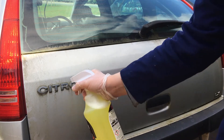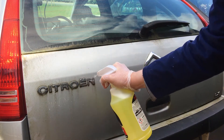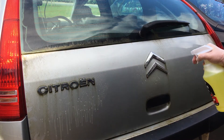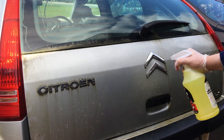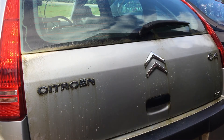So you take your all-purpose cleaner, spray it directly on the badges, and essentially what we're doing is we're just going to clean anywhere that the wash mitt can't get to.